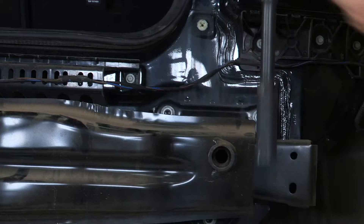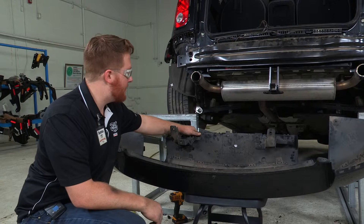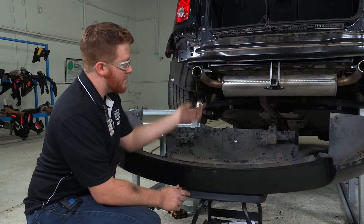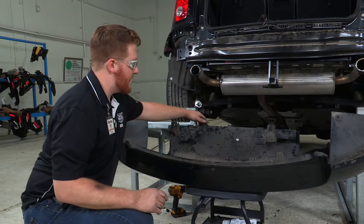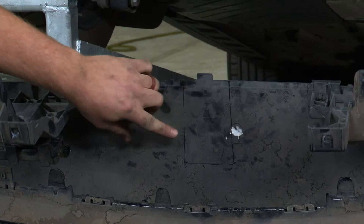Before we put the bumper on, to allow the bumper to fit over the hitch, we will need to trim the bumper itself. The instructions say to go directly in the center and make a three inch by five inch cut, so the hitch will be able to rest right inside of that cut. We have determined that right where this hole is, is directly in the center of the bumper. So we went inch and a half by inch and a half to make our guide, and we are going to go ahead and cut that.